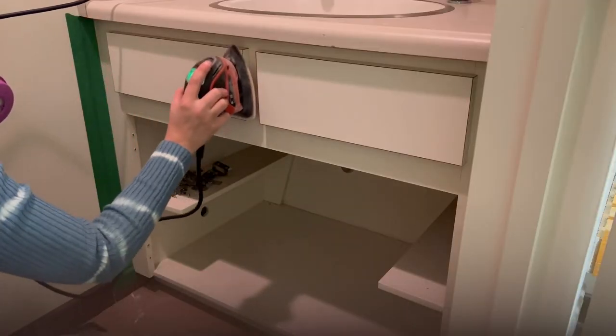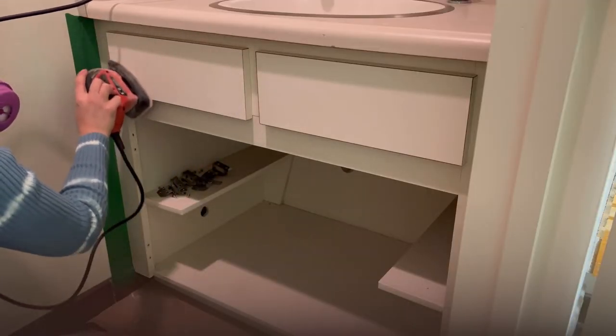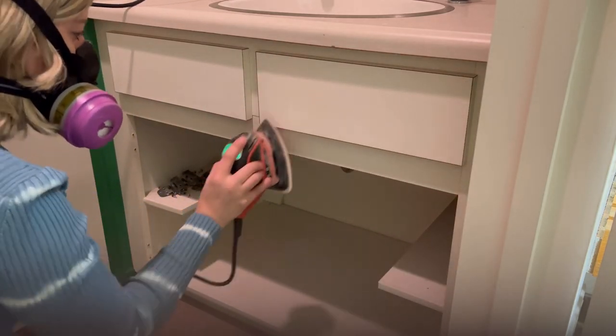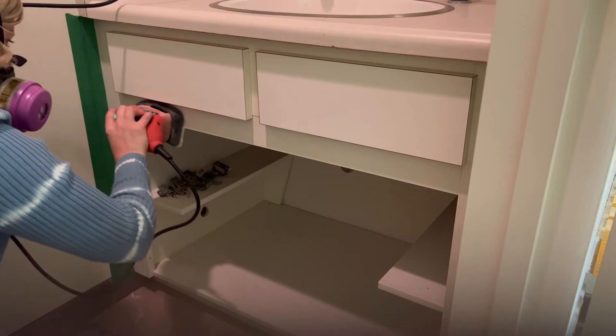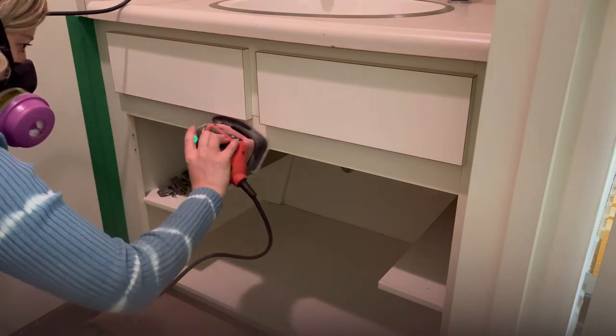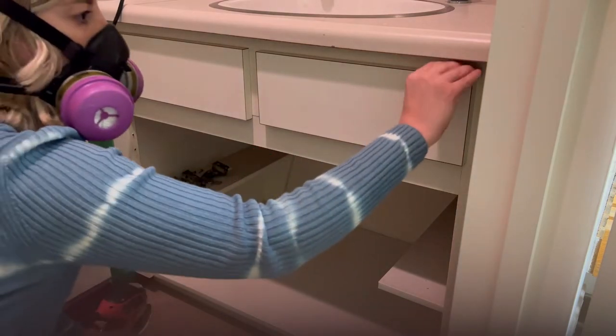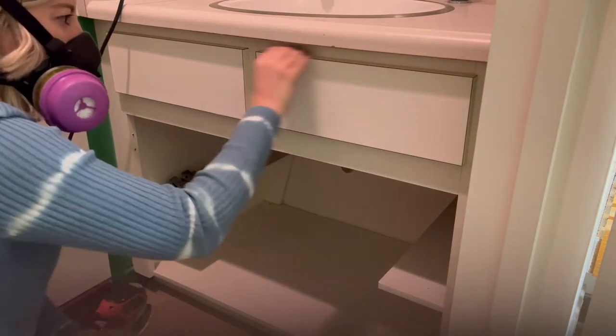I sanded the melamine vanity down using 120 grit sandpaper and my sanding mouse. You want to roughen up the surface so that the primer paint adheres well, but you don't want to over sand it to the point where you start to dull the corners or ruin the surface. In places I couldn't get into with my sanding mouse, I went in by hand and used some sanding paper.